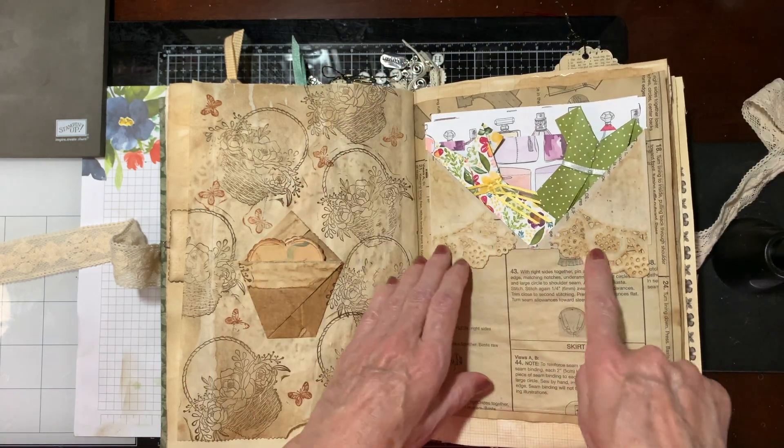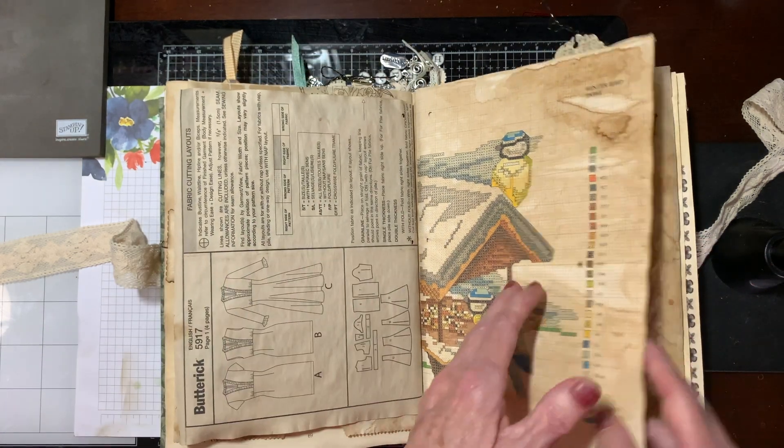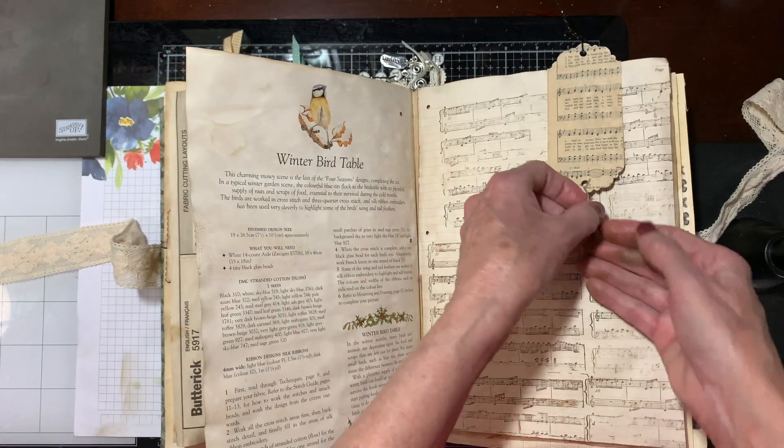I covered it with a doily. A couple of pages I didn't put anything on — I mean, it was getting so thick. I had to restrain myself.